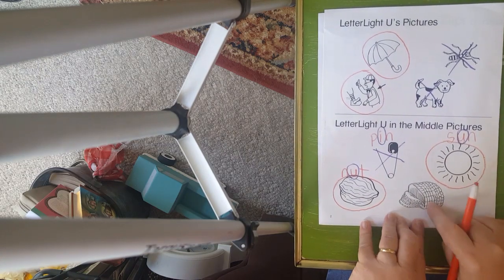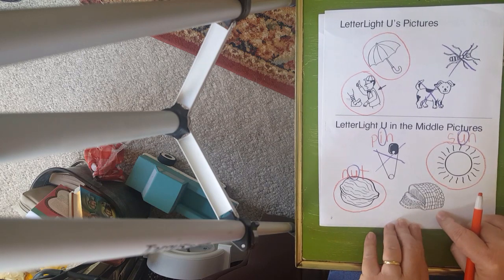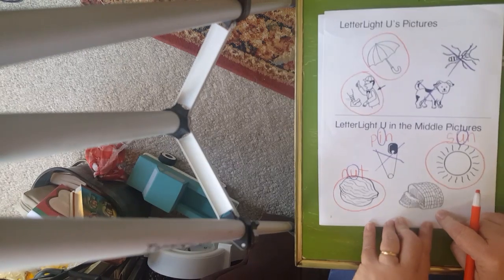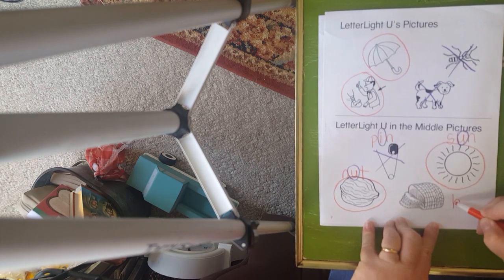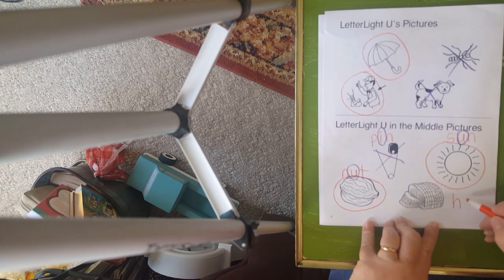Our last word — what is that? Do you guys know? Did you say ham? Let's sound it out. That's our onset sound — 'ah.' Mm is our final sound. So in the middle we have 'ah, ah, ah.' So what are we going to do to this? We're going to put an X because that is definitely not a U in the middle sound, is it?